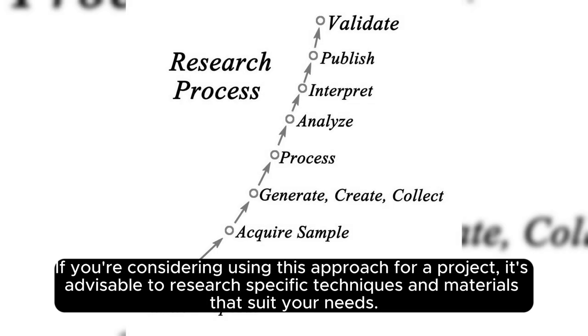If you're considering using this approach for a project, it's advisable to research specific techniques and materials that suit your needs.